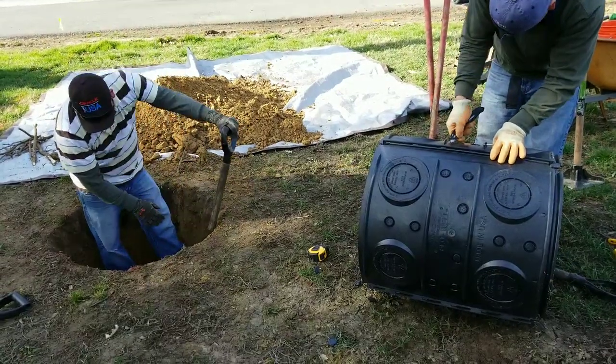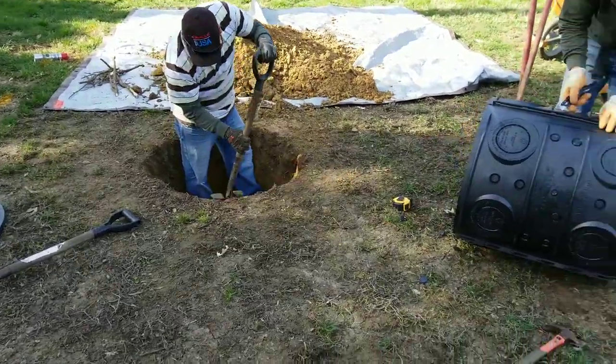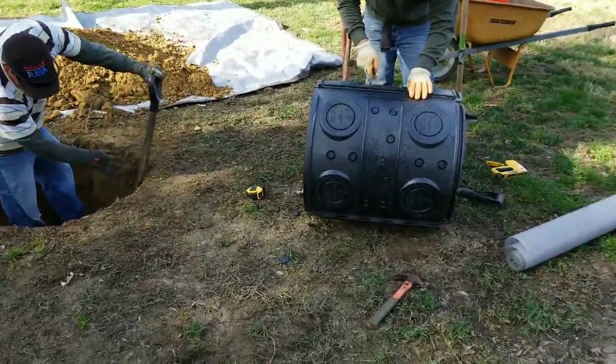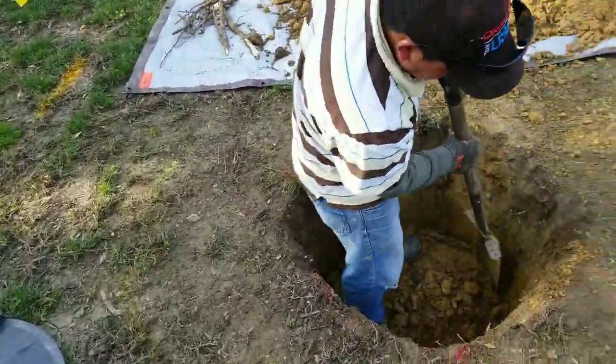Good morning YouTube! This is Gonzalo again with another video. Today we're doing a dry well installation with another NDS Easy Flow product.